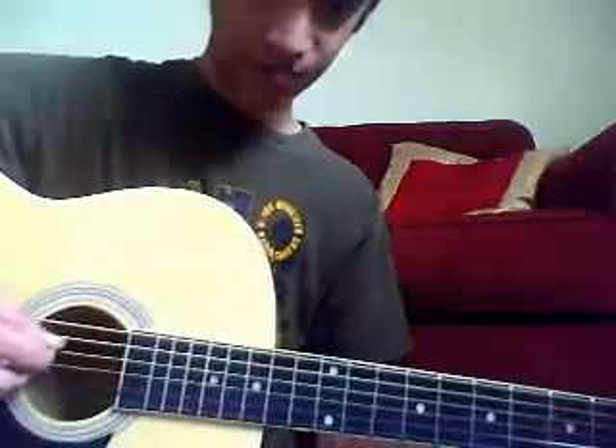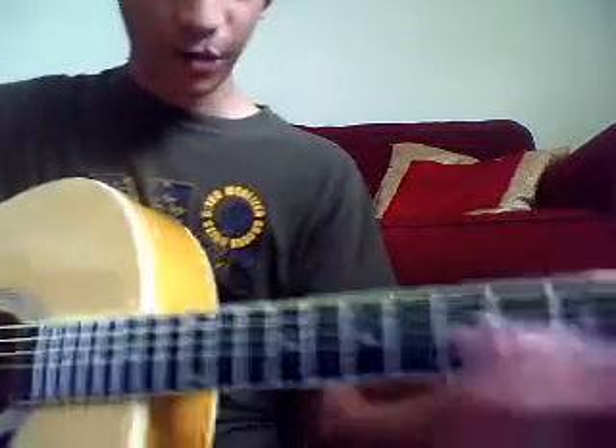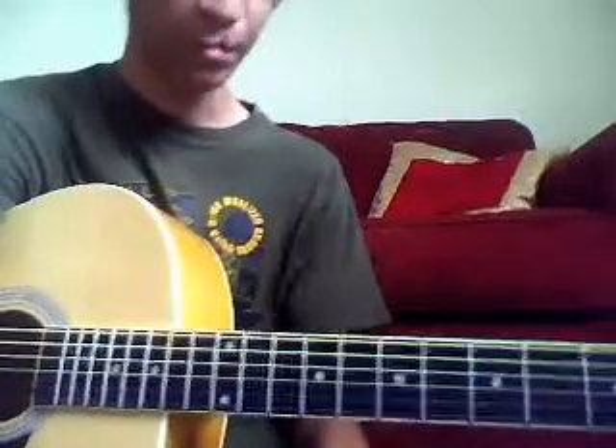Then you take your first three strings and go like this — the strings you were strumming, and add the bottom string to it. And then you do a slide, using only the strings you were using before. Anyways, that was a small lesson on how to play Breeze. Thank you.